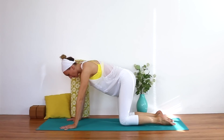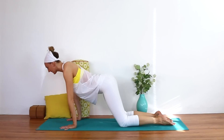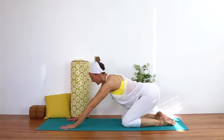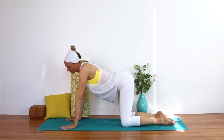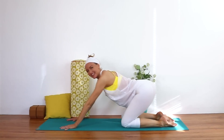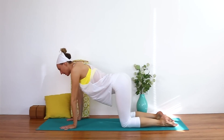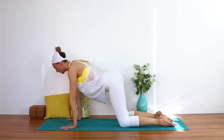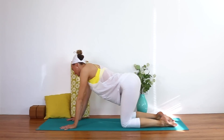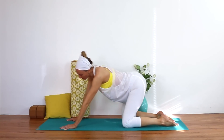You can move this into a figure-eight pattern now, rocking your way over your wrists to the right and then to the left over your seat. Just making a gentle figure-eight motion, connecting into the hips. Just allow your intuition to move you.